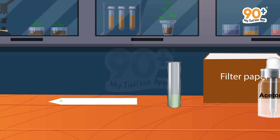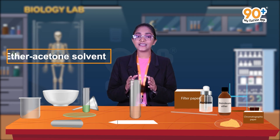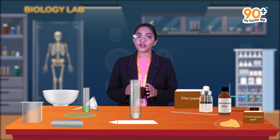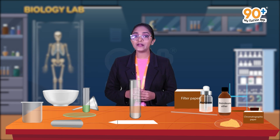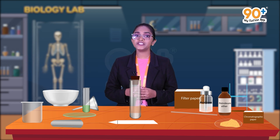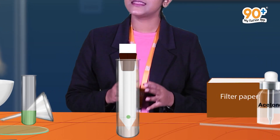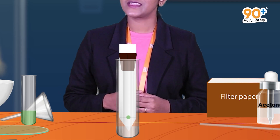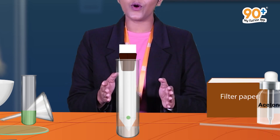One thing that should be noted is that the loading spot should be placed two or three centimeters away from the tip of the notch. Next, add 5 ml ether-acetone solvent into the long test tube. Ether-acetone solvent is the mixture of ether and acetone in the ratio 9:1. With the help of a split cork, hang the chromatographic strip inside the test tube. Keep in mind that the loading point should be one centimeter above the ether-acetone solvent, and make sure the chromatographic paper does not touch the walls of the test tube.